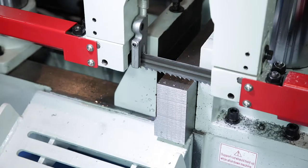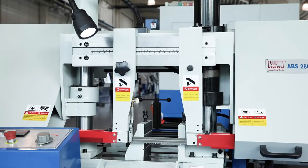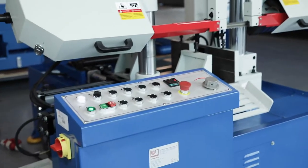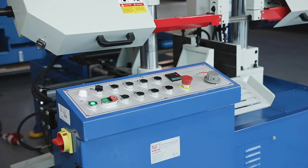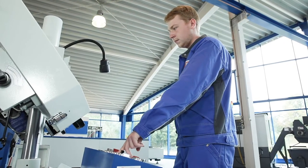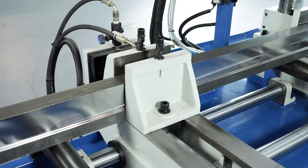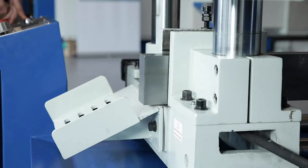In addition, the hydraulic cylinder for the saw frame feed is fully integrated as part of the column guide, torsion resistant and perfectly balanced. All operating elements are clearly arranged and user friendly. The automatic feed, the clamping of the vices and the saw frame lift are powerful and low wear thanks to a hydraulic drive.